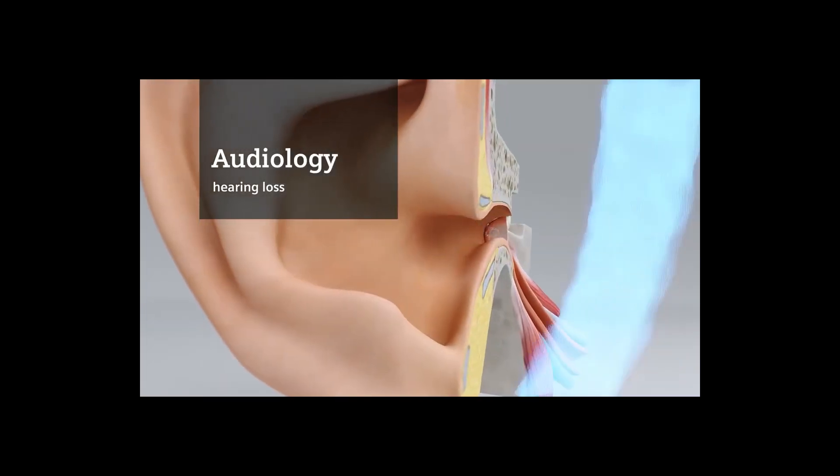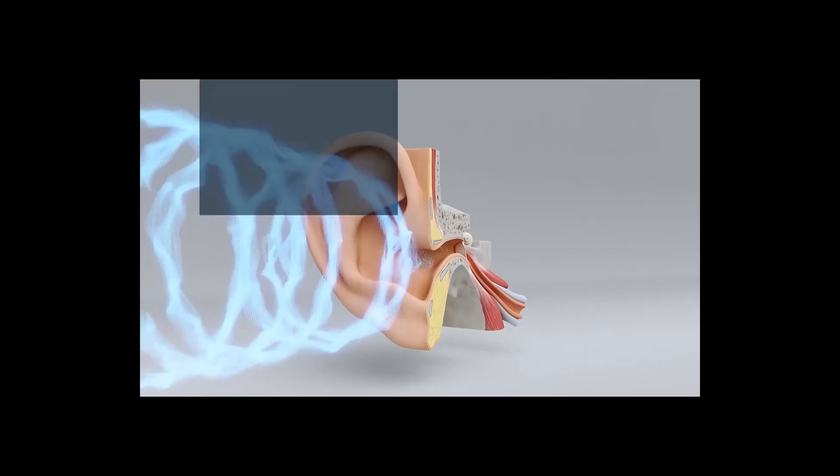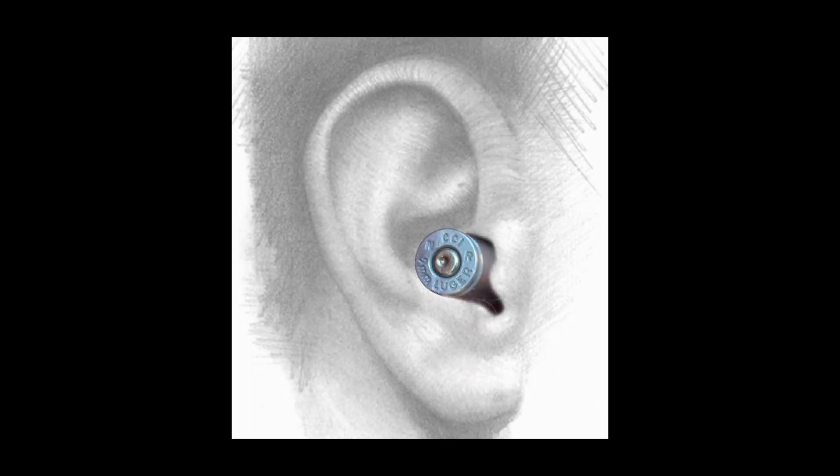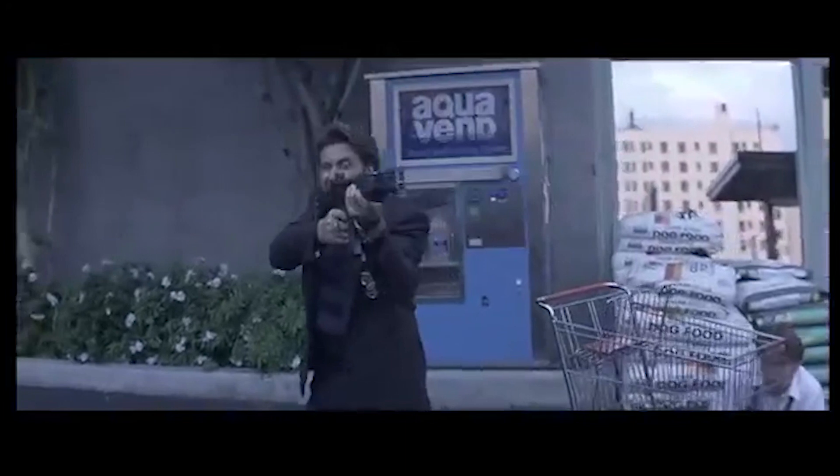One of the topics that we really do not pursue until it's too late is hearing protection. How many of us actually misplaced our ear protection and settled for an alternate means? We all heard the claim that if something takes place you will not have enough time to emplace your ear pro.